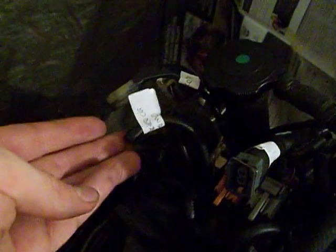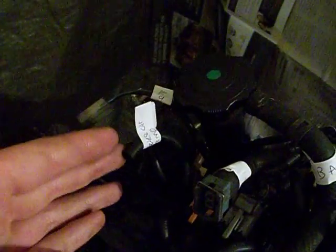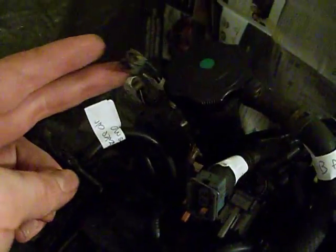There is a small vacuum line which attaches right beside the intake air temperature sensor. We have the intake air temperature sensor harness as well as a solenoid mounted to the intake there, and that's the harness for that one. And those are all the lines that I had to remove.